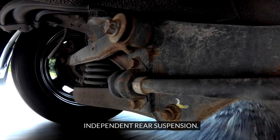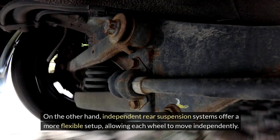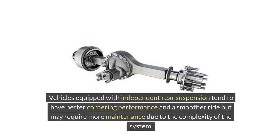Independent rear suspension systems offer a more flexible setup, allowing each wheel to move independently. This leads to improved traction, handling, and overall ride comfort. Vehicles equipped with independent rear suspension tend to have better cornering performance and a smoother ride, but may require more maintenance due to the complexity of the system.